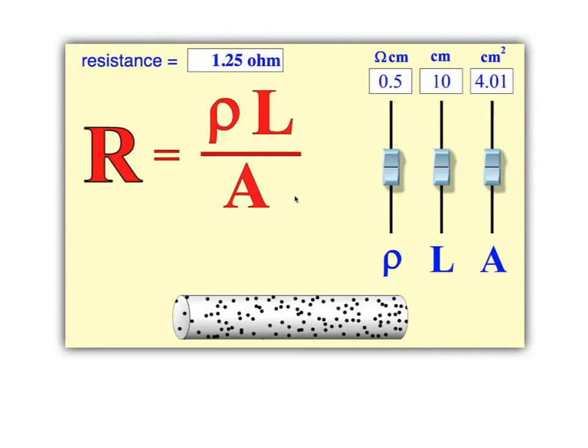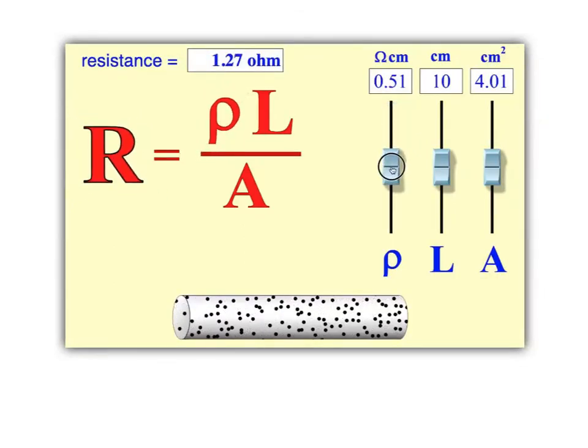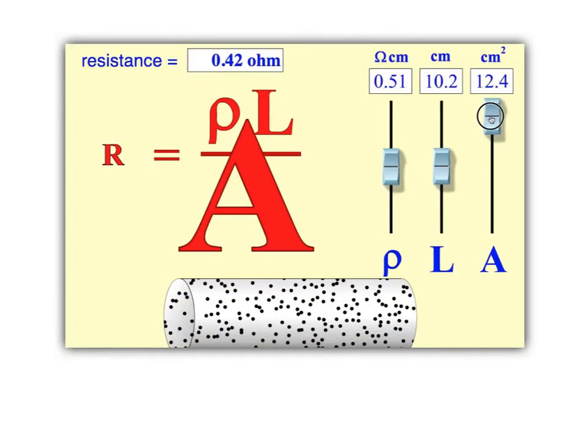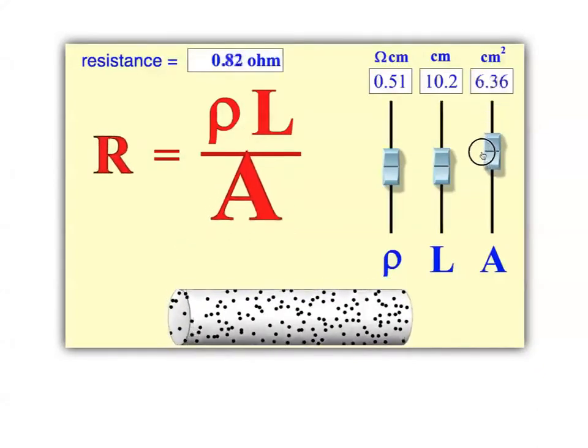Just to recap before we try a problem: resistance is measured in ohms and is a measurement of how difficult it is for charges to get through. Three things affect this: the material, measured by the resistivity rho; how long the wire is; and the cross-sectional area, or thickness of the wire. The area refers to the circular cross-section at the end of the wire, so the area is pi r squared. As the area gets small, it's hard to get through; as the area gets big, it's easy to get through.